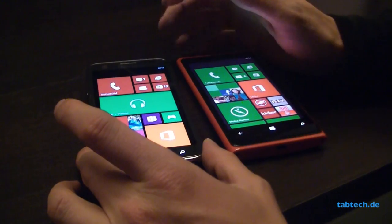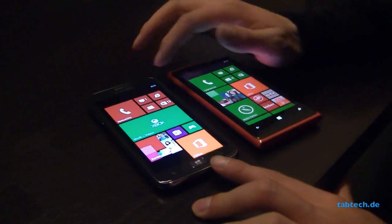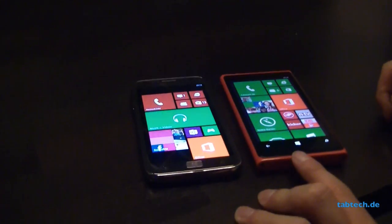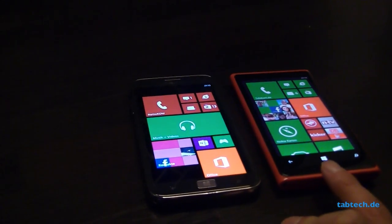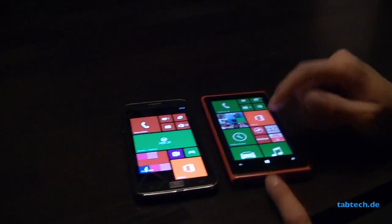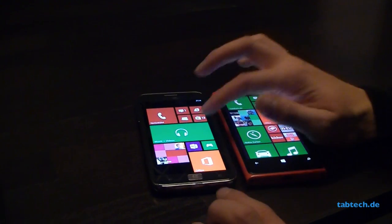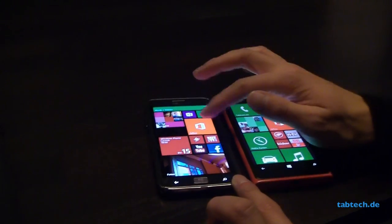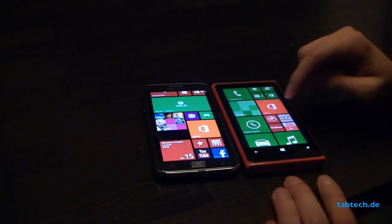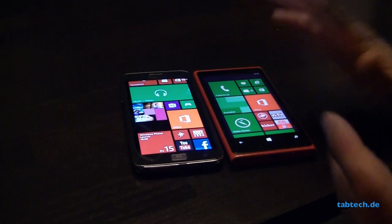We have here on the Samsung ATIV S a 4.8 inch screen with a resolution of 1280x720 Super AMOLED, while the Lumia 920 has a smaller 4.5 inch screen with a resolution of 1280x768, so a pretty good resolution with a bigger pixel density. The Super AMOLED on the ATIV S is very good because of the colors — you can see orange looks really like orange, while on the Lumia it's kind of grey-orange.